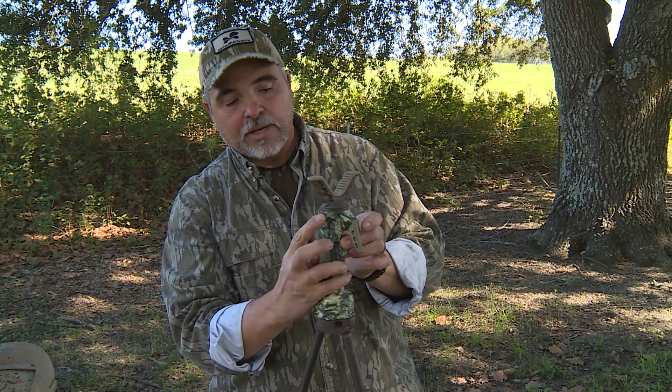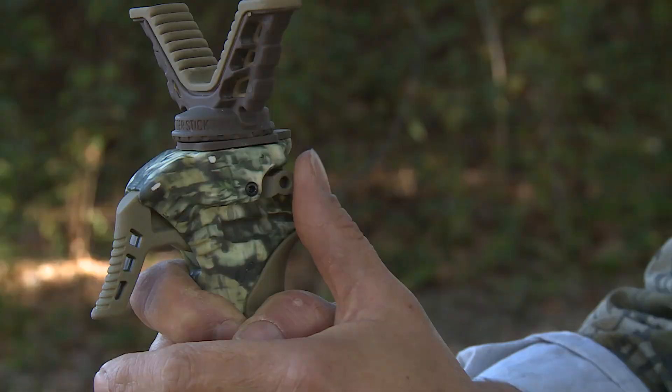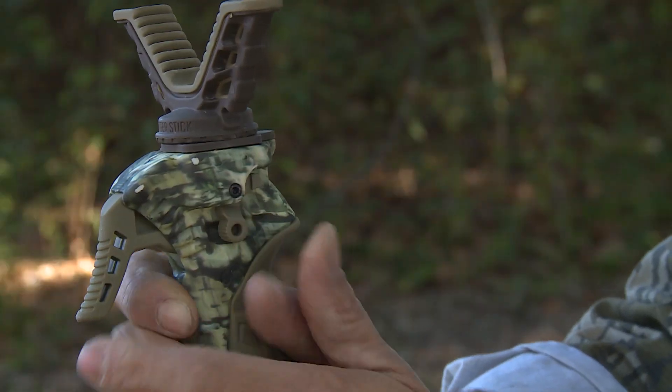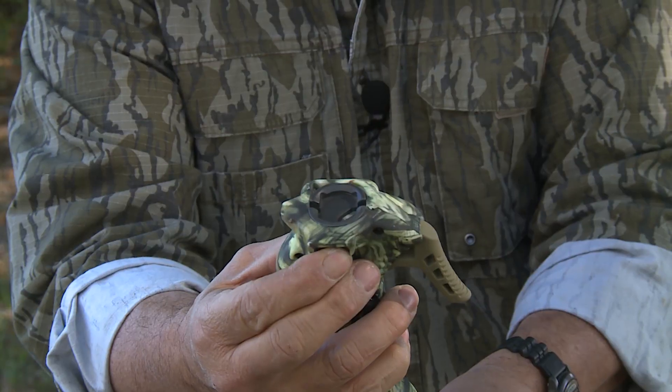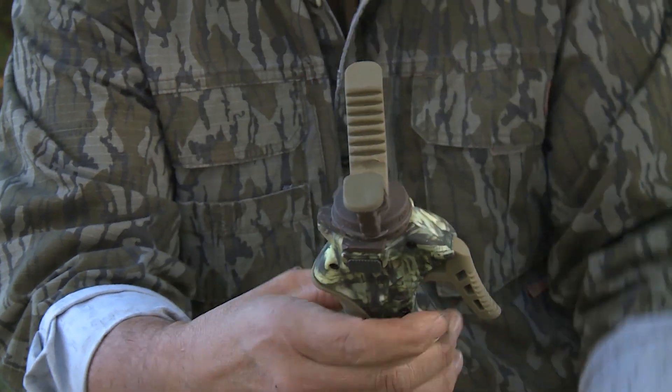This side is the lock; this side is where you press to release. The only way that it will depress so you can press that button is you have to turn the lock to the off position. With that pushed down, it allows you to press this button, which opens up the yoke and unlocks it so you can take it out.